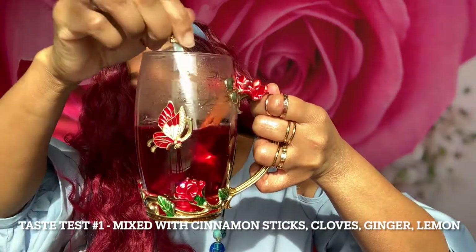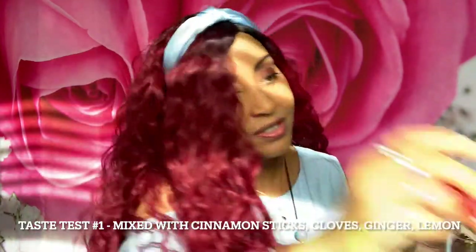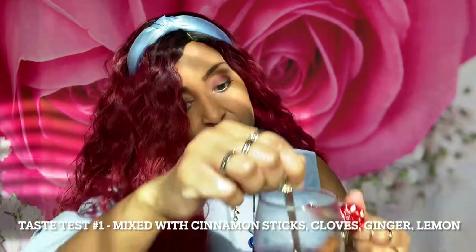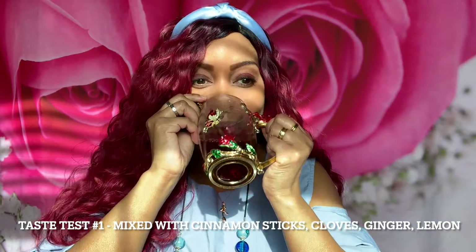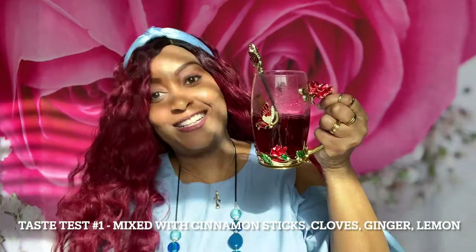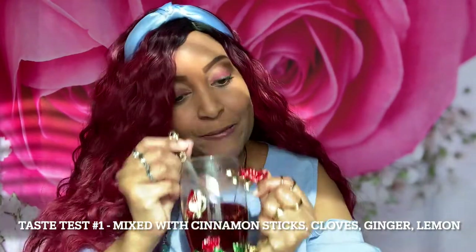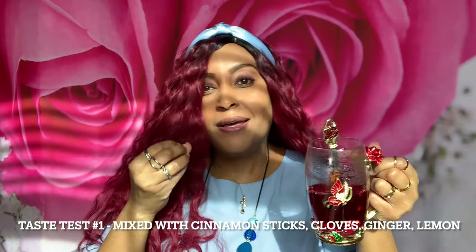Now we're going to try the one with the cinnamon stick. I actually boiled it with the cinnamon stick in the water and then added an extra cinnamon stick so it hasn't had time to really get deep into it. Oh, now this one has a little twang in it! Oh yes, this one has more of a spice — so if you like that spicy pop type of flavor, have the one with the cinnamon, clove, ginger, and lemon.